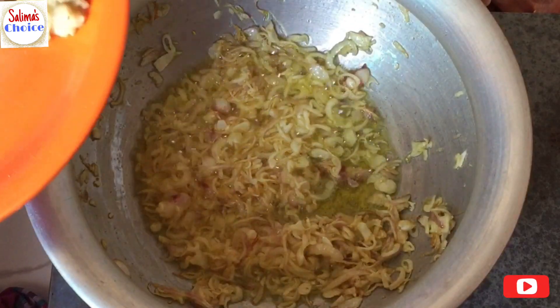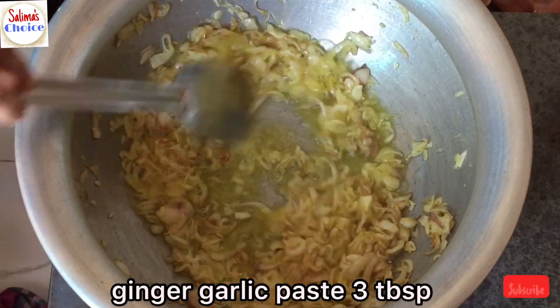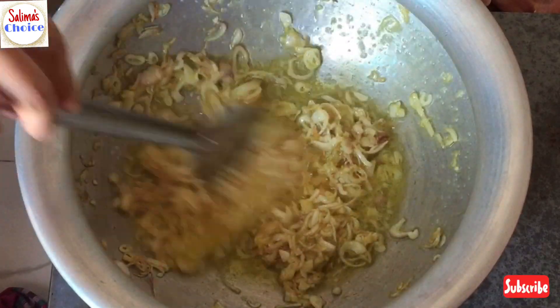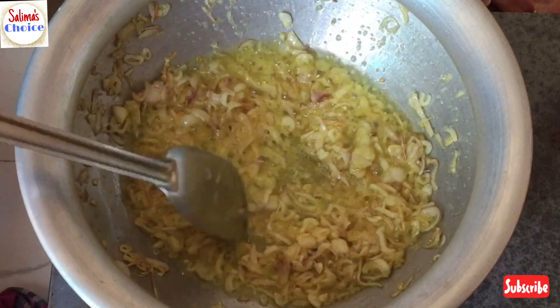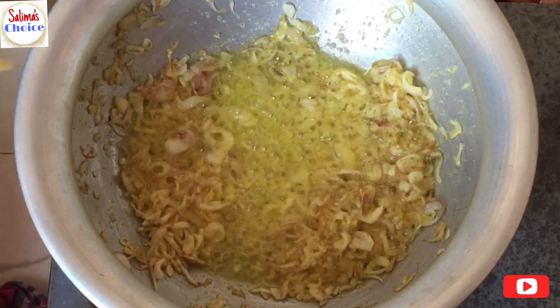Put the hot water on the water. It is strong. You can put the hot water on the heat, and the water is very strong.